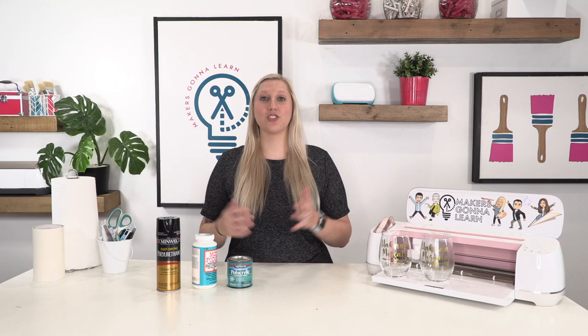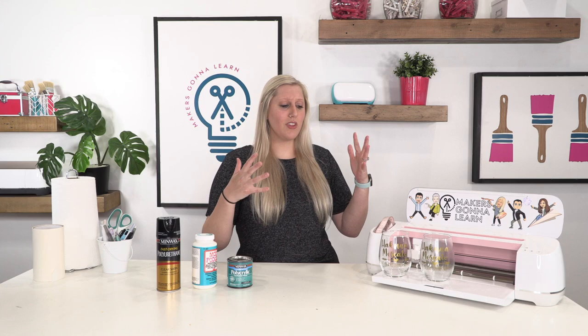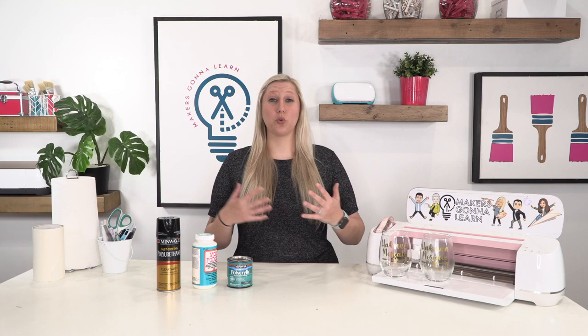This is growing more and more popular — wine glasses are really taking off. I did want to show you the products you might want to use, or not want to use. This is kind of an open letter, because as I'm answering these questions and trying to give you guys actual crafting advice, I really want to give you my opinion through that.